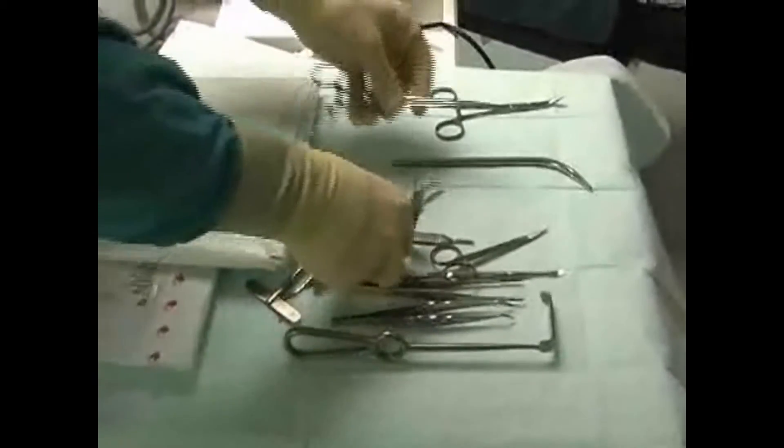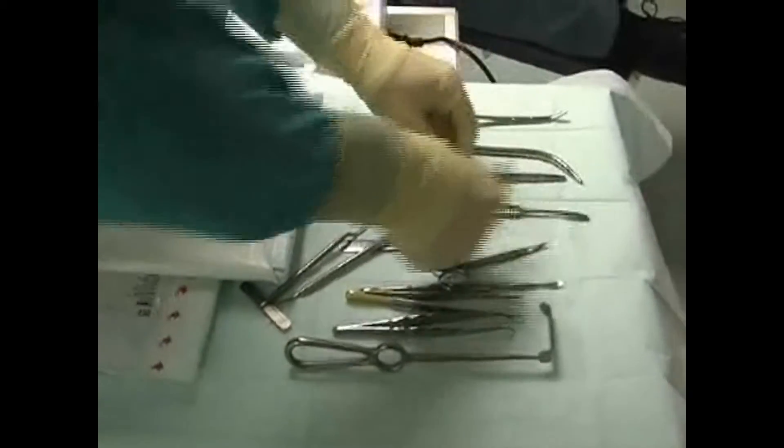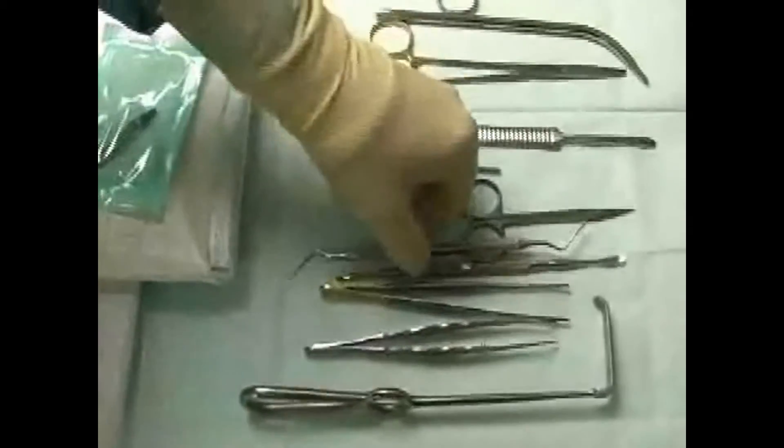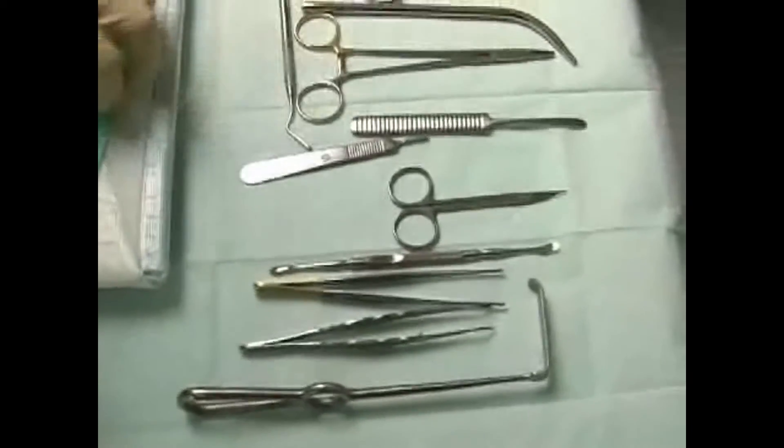Prior to surgery, the container is opened and the surgical instruments can be removed using sterile gloves. The sterility chain remains intact. The usage of surgical containers is standard in hospitals, but not in doctors' offices.